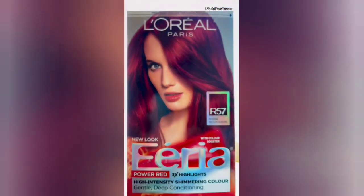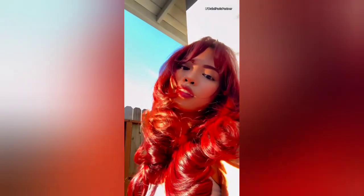Everybody's been asking me how I dye my hair. I found this filter on the L'Oreal Paris Instagram page that lets you see how the color looks. I'm using the R57 mixed with a little bit of the C74, and I applied it all over my hair. It's so fast and easy — saves you so much time and money. Here are the final results; my hair always feels so soft and the color comes out so bright and shiny.